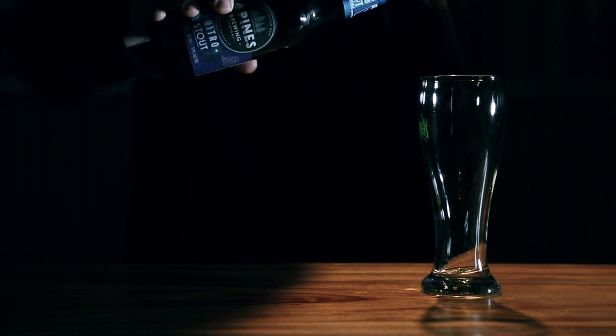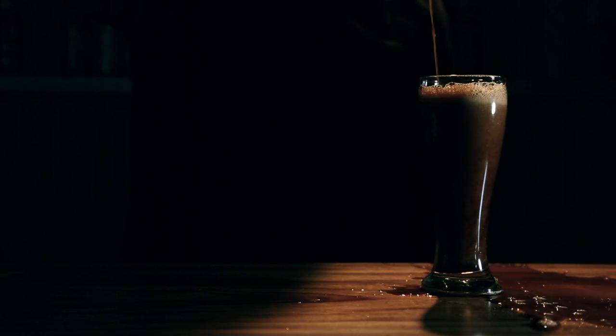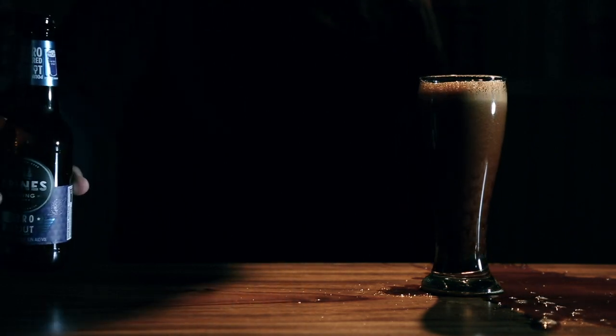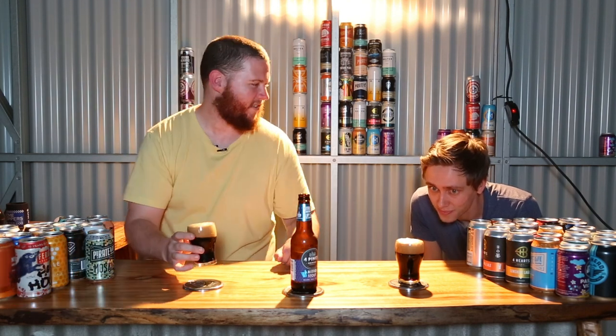Would you like to show us how you pour that? Hard pour, son. Hard pour. I mean, that above all else just looks nice. It's just nice. I love that the nitro does give it almost the appearance of being coffee crema. The nice dark tones in the head is brilliant.